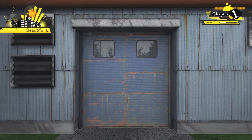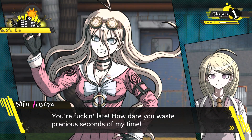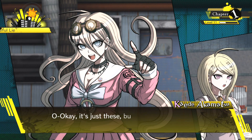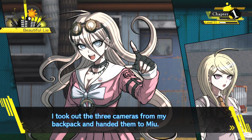Right after I knocked, the door violently swung open. 'You're fucking late. How dare you waste precious seconds of my time.' Looks like she's back to normal. 'Don't keep my golden brain waiting, give me what you got.' I took out the three cameras from my backpack and handed them to Mew.